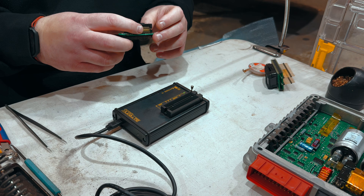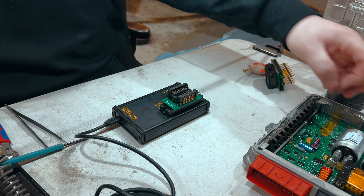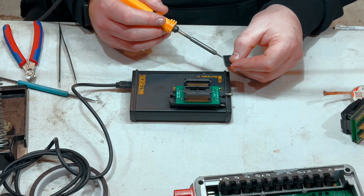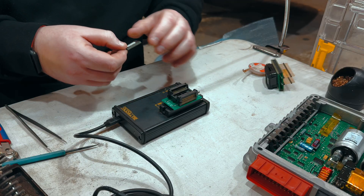Now we obviously have to take a backup of the data that's on the original chip on the ECU. This will enable us to always restore the ECU back to stock if needed. So if a customer wants to take this off and move to a different ECU, then we can do that — that's not a problem at all.